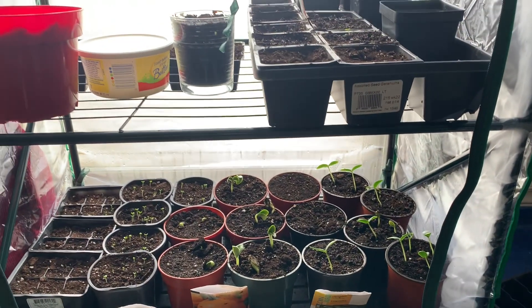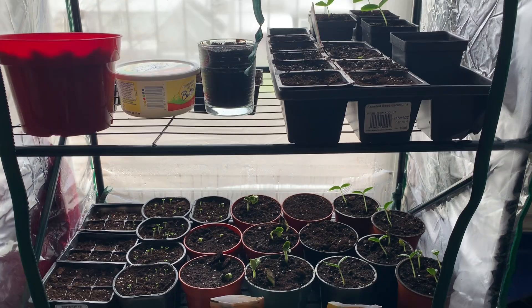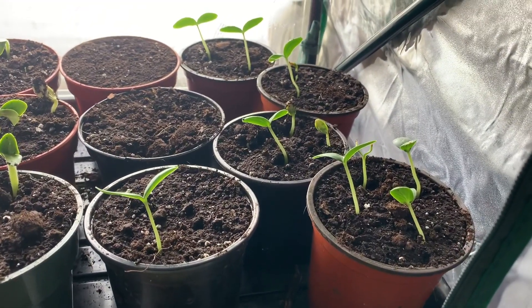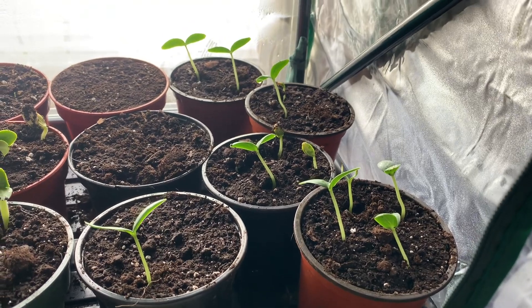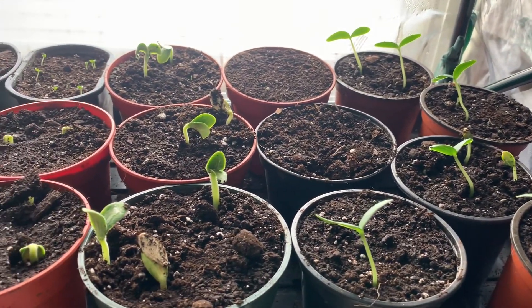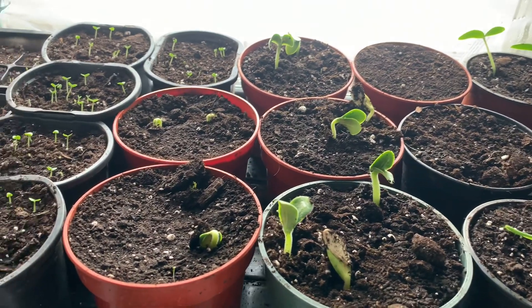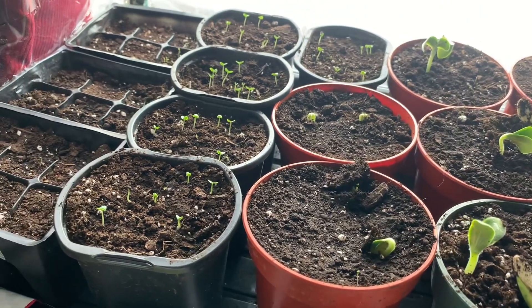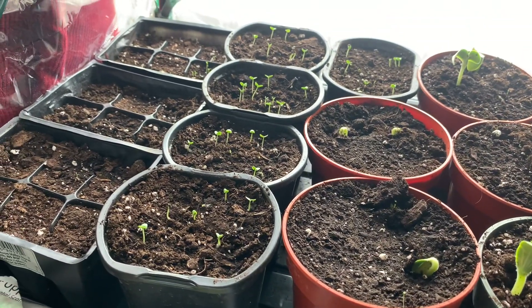I got the greenhouse open and look at all these happy little baby plants. They're still on their seed leaves — none of them have any true leaves yet — but I'm so excited for when those pop up. Just to see them coming out of the ground and establishing their roots, I'm so excited, they look so good.